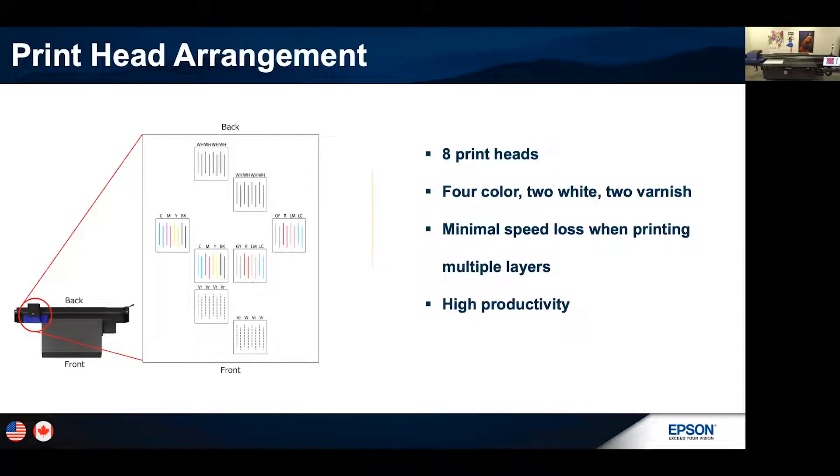Let's talk about the print head arrangement and how we've achieved these fast speeds with the full 10-color system. On the back side of the carriage you're going to have two dedicated white print heads. In the middle we have color — CMYK on the left side, and on the right side gray, red, light magenta, and light cyan. In the front, we have two dedicated heads for varnish. This is what's going to help change the whole game of the UV flatbed market.